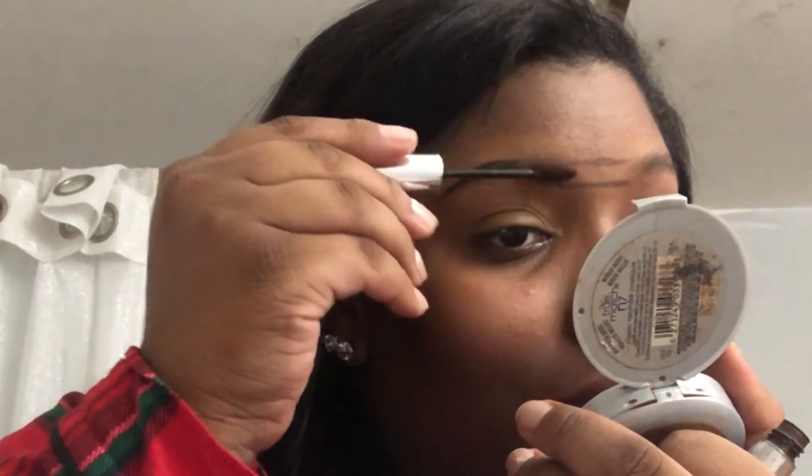It holds down your eyebrows and holds the shape. This one right here is tinted, so it allows me to add a little bit more color to my eyebrows than what I already have. For instance, right now I feel like my eyebrow is a little dull in the front, so I'm just gonna add a little color to just, you know, amaze myself.